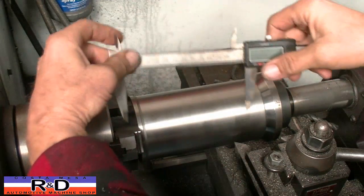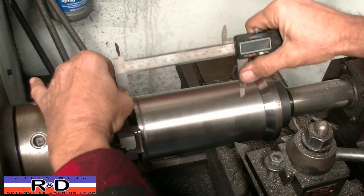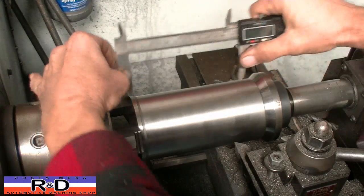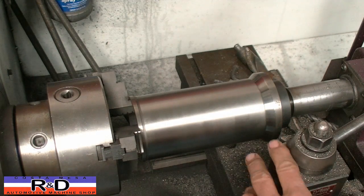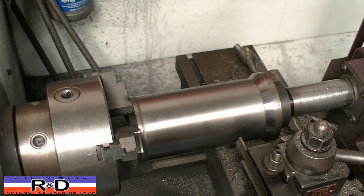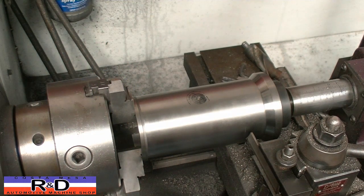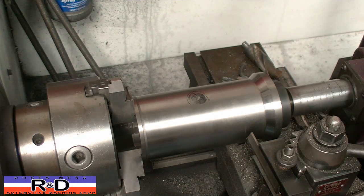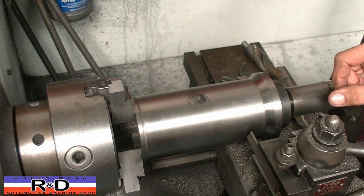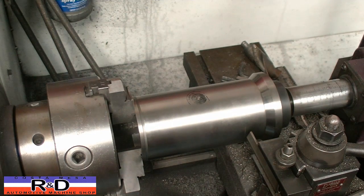Next we want to cut our length. Our vernier has already been set, so we're just going to scratch a line here in our sleeve. Then I'll change from our diameter cutting tool bit to our parting tool, bring this over, and get this lined up so that the front edge of the parting tool is on the line.